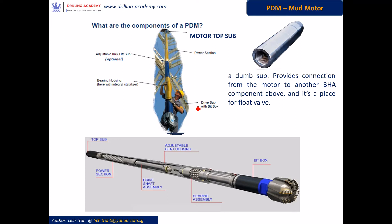Of course, the bit is connected to the bit box at the drive sub. The top sub, as the name indicates, is located at the topmost position of the mud motor. It is a simple metal sub to provide a connection from the motor to another BHA component above it. Besides that, it provides accommodation for a flow valve.